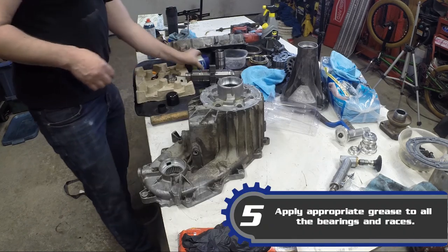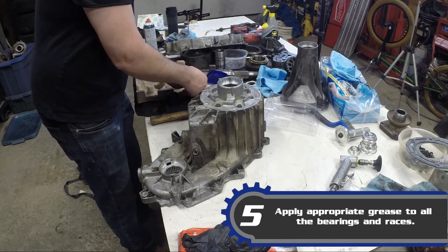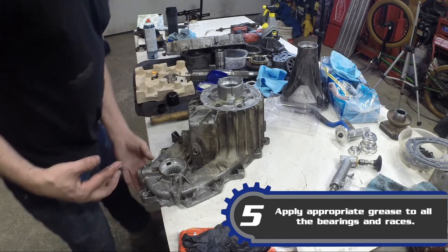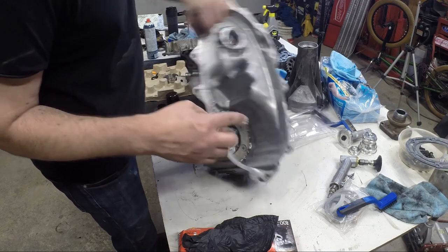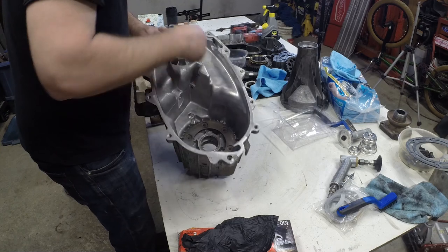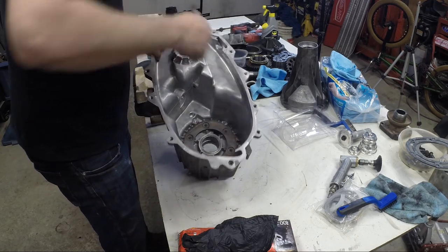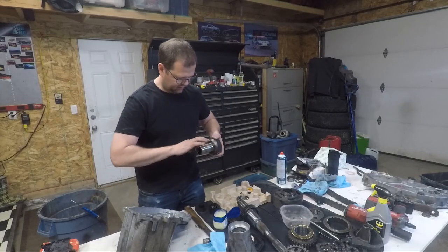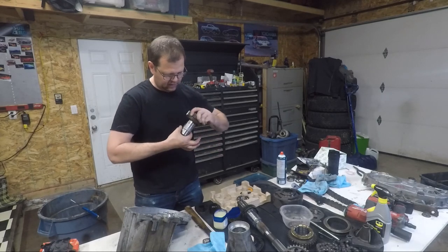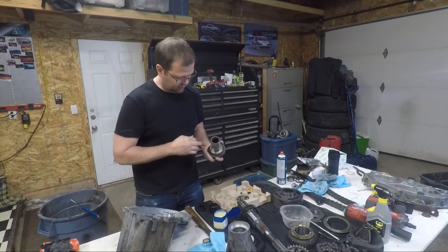Next up, let's get some lube on these rollers. This is Vaseline — it breaks down with the ATF and doesn't harm any of the seals. The big thing is the drain-back holes: you just want to make sure you don't fill those. So a good liberal coating on those rollers. For the input shaft — in the event you need to swap to a 32-spline input, this is a 27-spline input and this is the component you would be swapping out.